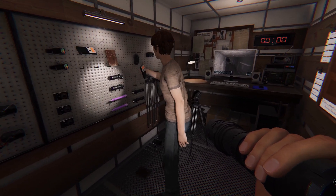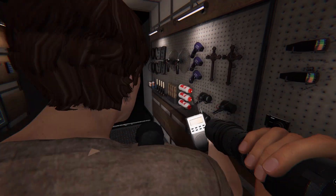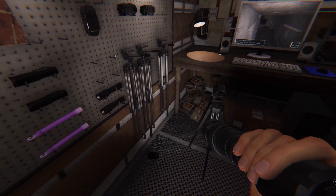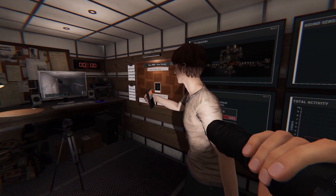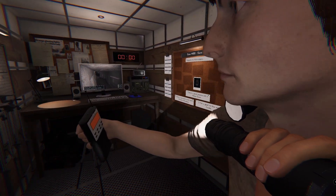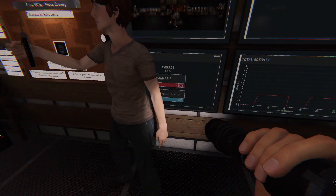This one here is the radio — you can speak to the ghost. You right-click and hold V to speak in the game, and then you can speak with the ghost. It has to be in a dark room, and if the ghost answers then you have another evidence.